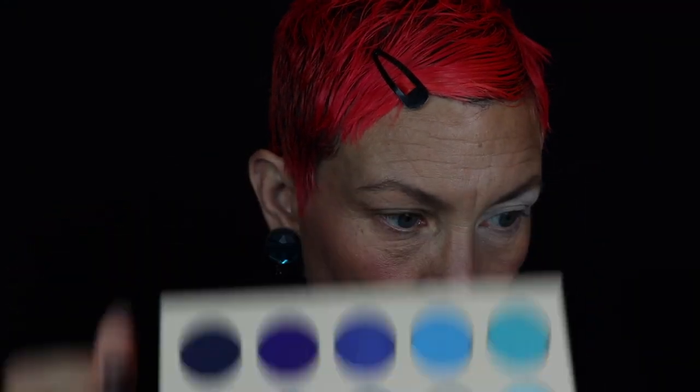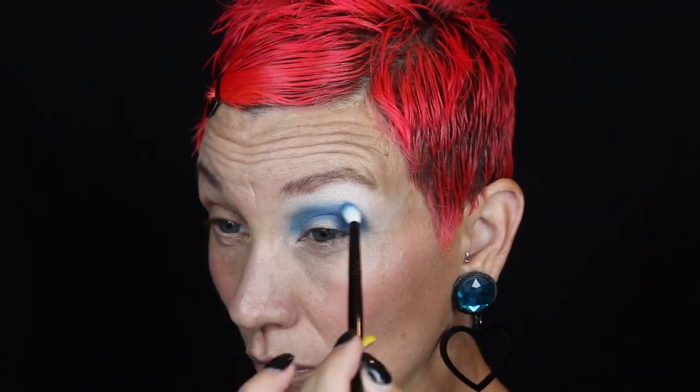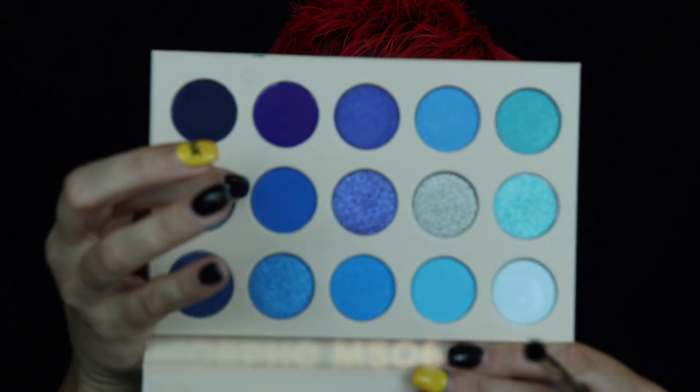The shades don't actually have names, so I'm using that deep navy blue in my outer corner and dragging it through my crease with my Wayne Goss number 19. Then I'm using my Voldemorphe M506 to take that royal blue and blend out that navy.